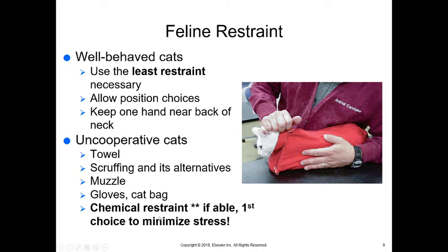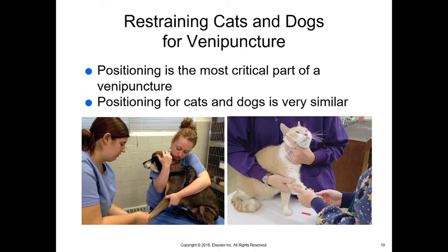We typically move to chemical restraint first with cats — if we're able to do it, it is our first choice. Once cats get stressed they tend to stay stressed, and any stressed animal that you put under sedation can cause a physiologic response that can lead to death. So if we can chemically restrain before an animal gets stressed, that's what we're going to try to do — with cats, that's sometimes the first thing we should reach for.